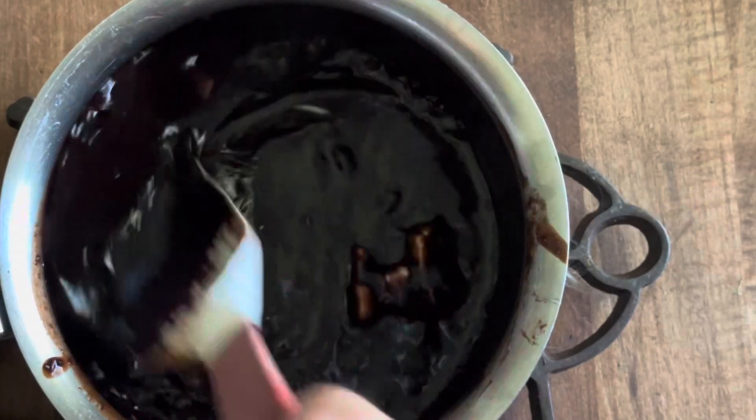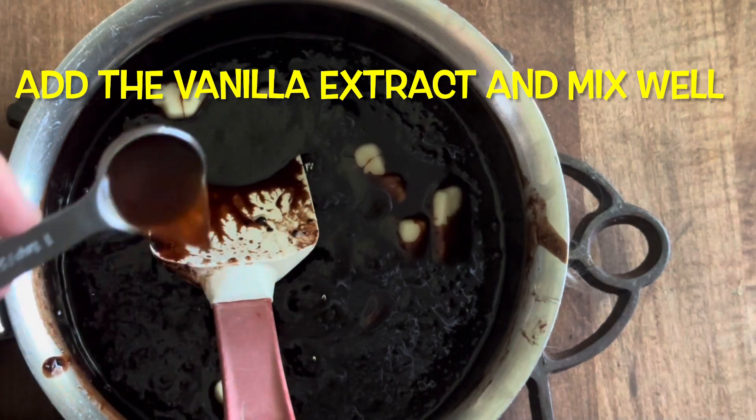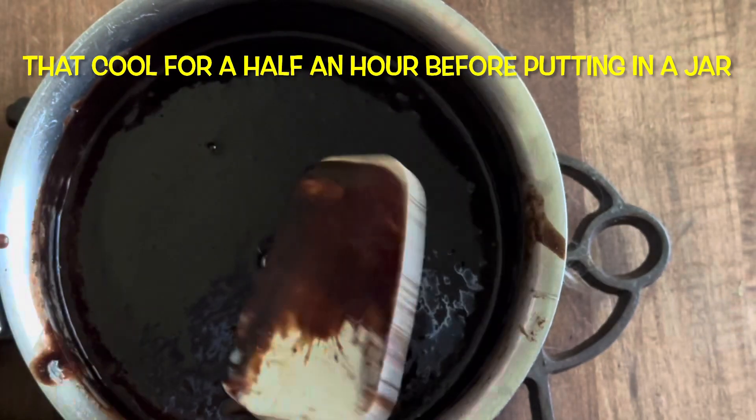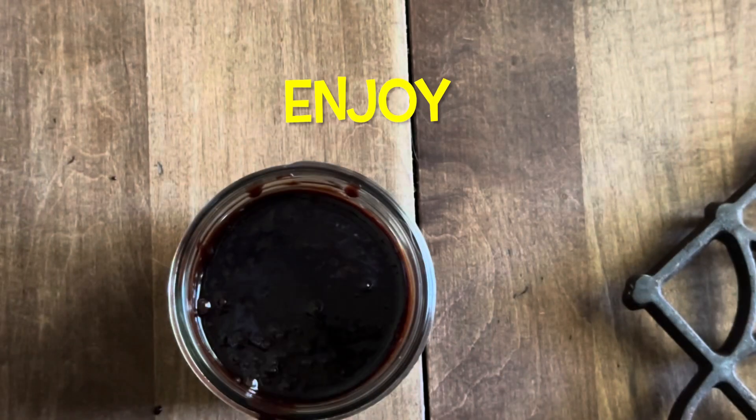After everything has been mixed together, let it rest for half an hour. After that, you can store it in a jar and it will keep in the refrigerator for up to two weeks. Enjoy!